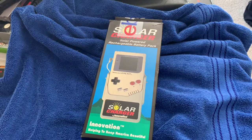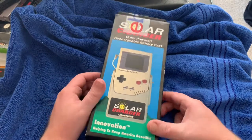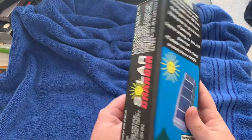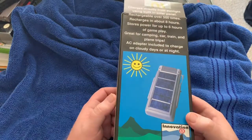Today we're going to talk about another cool accessory which you may or may not have heard of. If you've watched the Angry Video Game Nerd's video on Gameboy accessories, you may have seen this — there was a Gameboy solar charger. This came out around 1993.